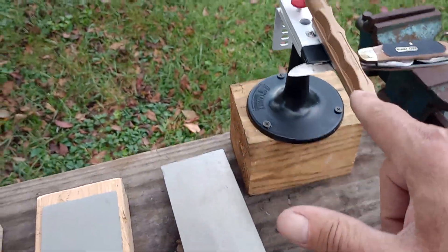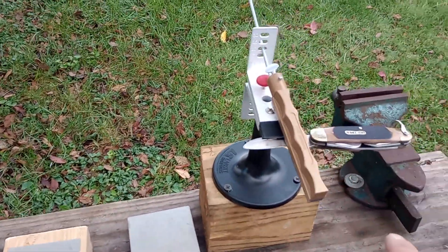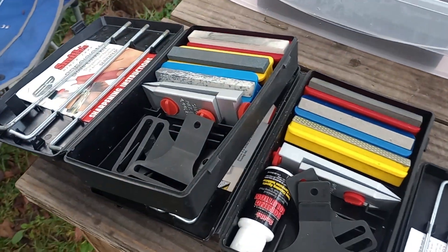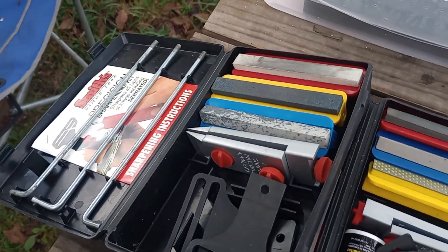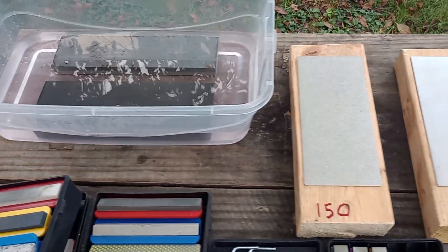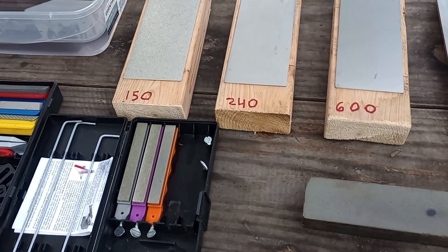The Lansky works great — I love that setup. These Smith's will work pretty good too, but I just think the diamonds give you a quicker edge faster. Thank you all for watching. Please subscribe to my channel — I'll be back with something else.